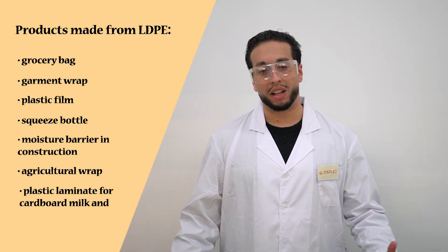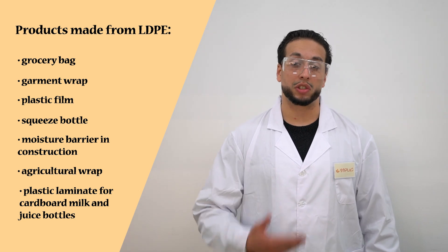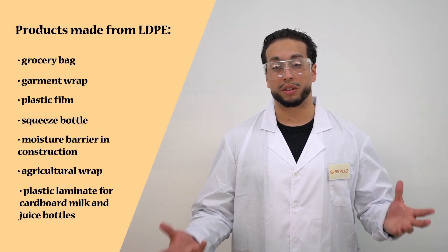It is used for many of the wrappings for toys and many of the wrappings for products, etc. One of the main benefits of LDPE is its sustainability value.